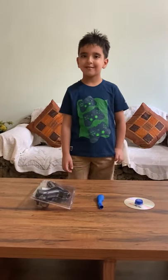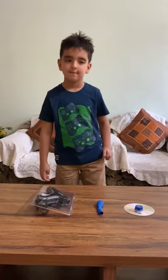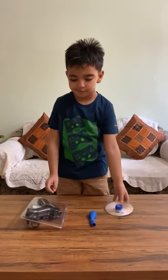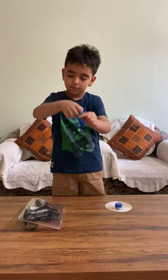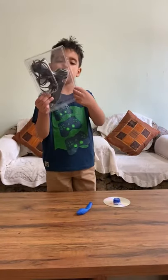Hello everyone, today I will tell you how to make a DIY hovercraft. First, you need a bottle cap, a CD, a balloon, and a glue gun.